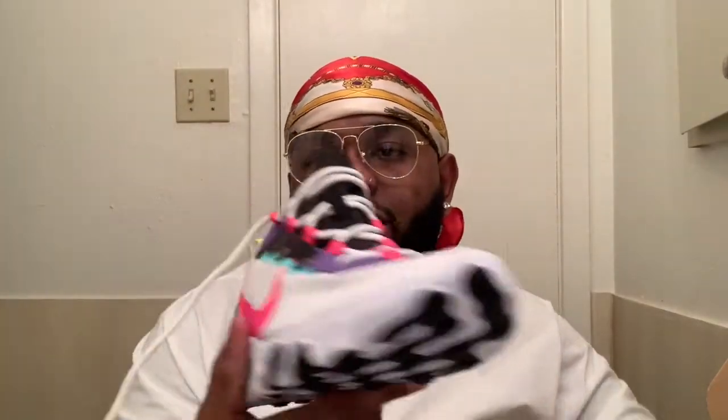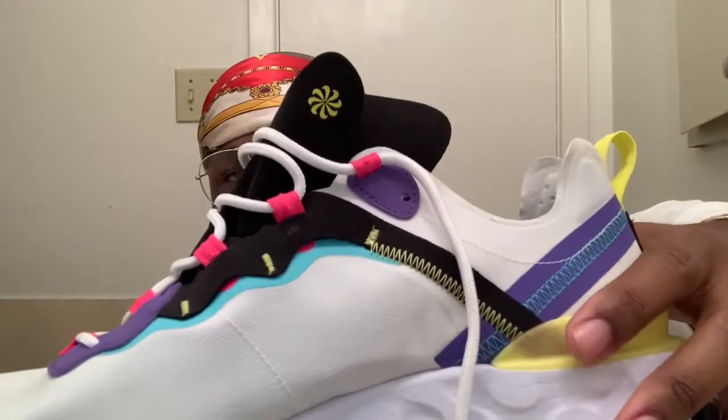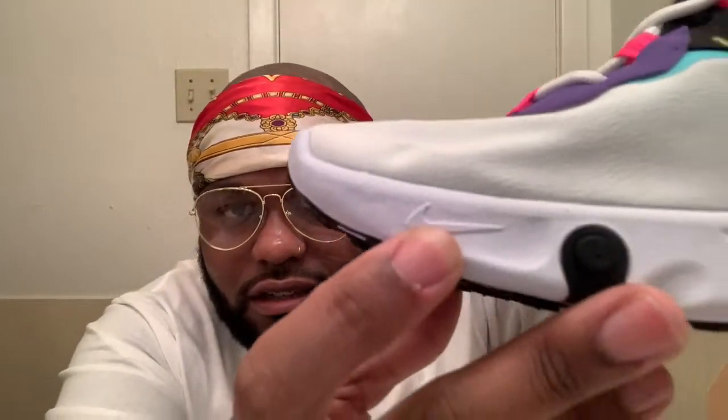Yeah, that's cool right there — you could see it if you pop it up good enough. 'Nike React' on the side. The more I look at this shoe the more stuff pops out at me — like this little hidden Nike check right here on the tip, and another one right here.